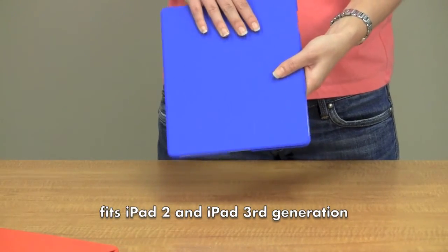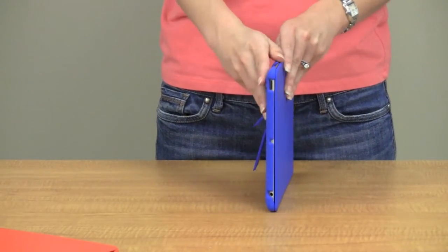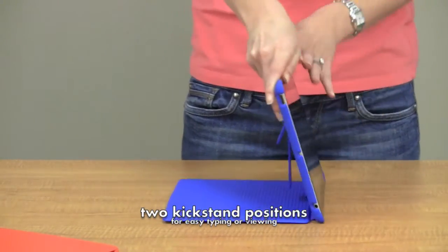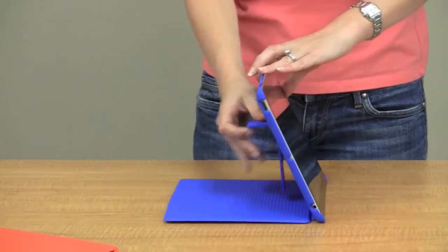The Grip fits both iPad 2 and 3. There are two viewing angles with the Grip: there is the reading angle with the kickstand, and then there's also the typing angle.